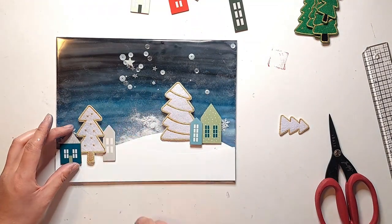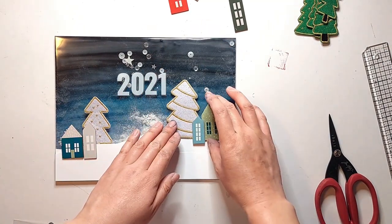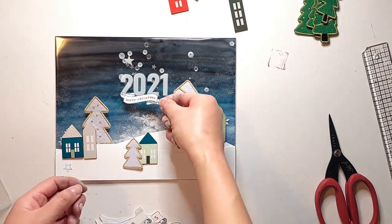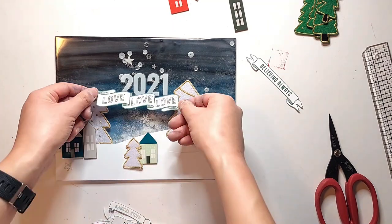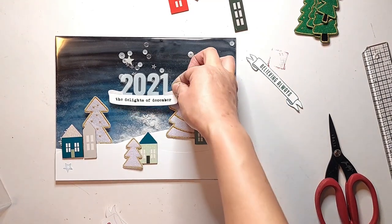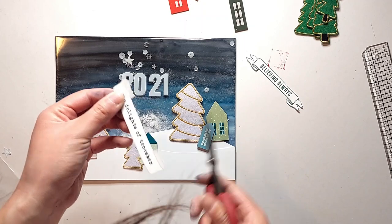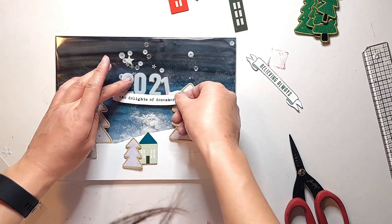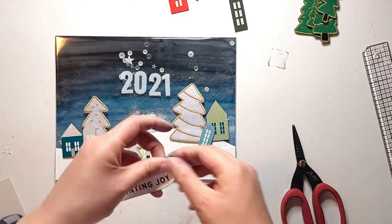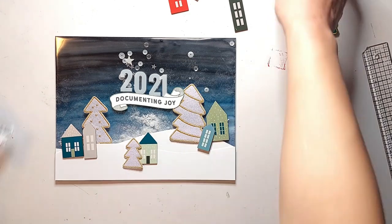I'm playing around with the positioning of the houses and trees to include the year 2021 on my title page. I'm using the white plastic numbers from last year's December Daily collection from Ali Edwards — I just liked the way the white stood out from my dark background. Because I don't want any adhesive showing through the acetate, I'm using a banner that I've fussy cut out of the 10x8 pattern papers to adhere the numbers down. I decided to pick one without any red in it because of the cool tones in my layout. A fun thing you can do with these banners is cut a little slit where the banner folds over itself so it looks like it's wrapping around the acetate numbers. I ended up going with a banner that says 'documenting joy.'